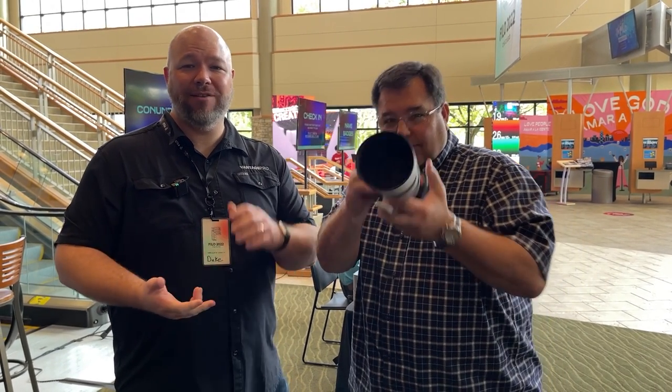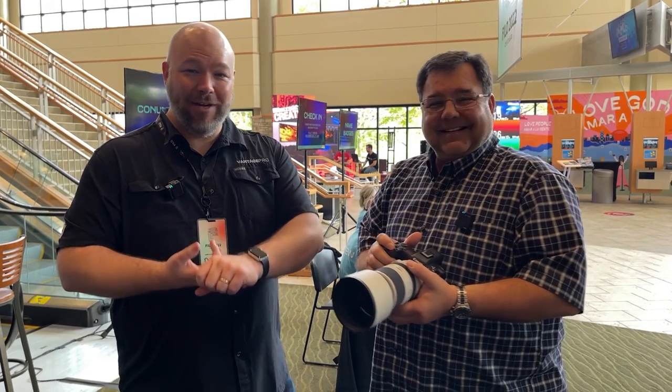So if you're looking for a new camera, something that can help you shoot your content for the weekends — as Darren said, the ultimate creative's camera. Hit us up. We'd love to talk to you more about how Canon can help you out. Visit us at vantageproav.com or reach out to us at hello@vantageproav.com.